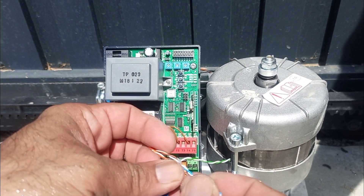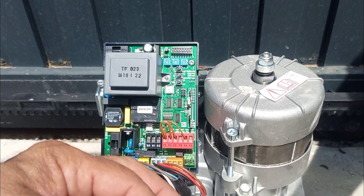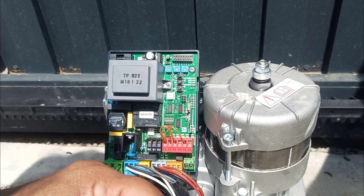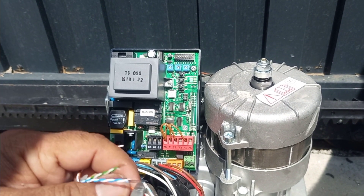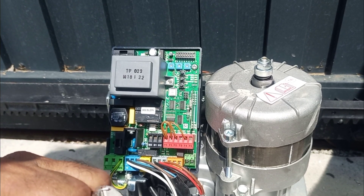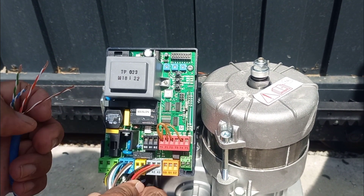The blue and green wires I am using for common and photocell, and orange and brown I'm using for sensor power or photocell power. Once the cable is ready, I will let you know where to connect this connector.